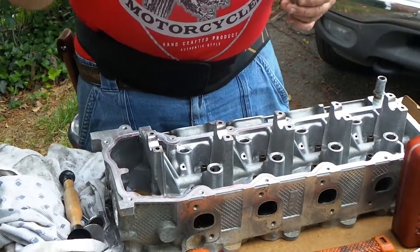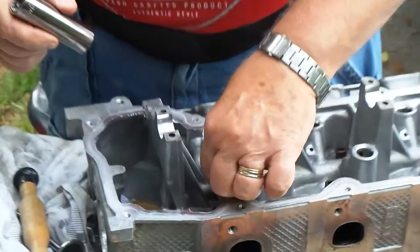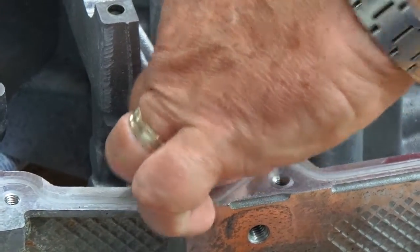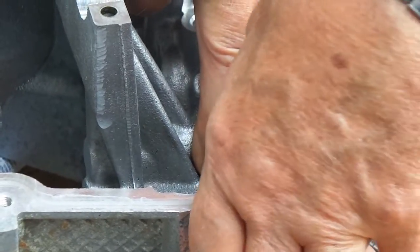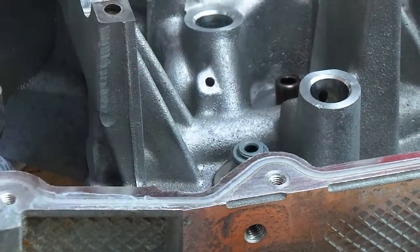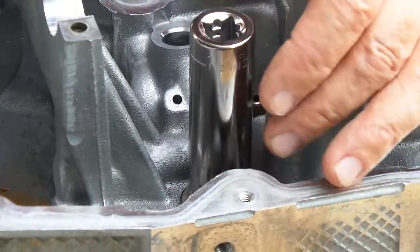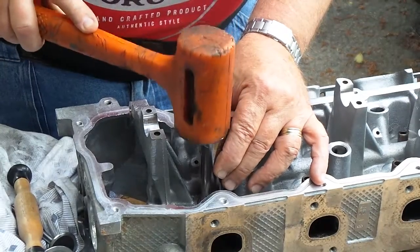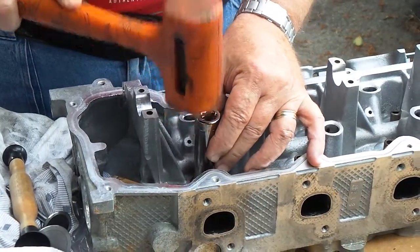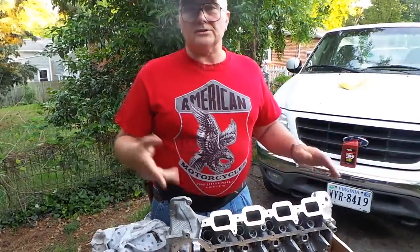Notice how clean those stems are — we've actually cleaned them. We're using a three-quarter inch socket. Place the seal down on the stem, then take your trusty knocker — a three-quarter inch socket — and lightly tap it into place. It's just like putting seals on any bearing or wheel bearing: just tap it and when it seats, it goes from soft resistance to firm. You can feel when it's seated.